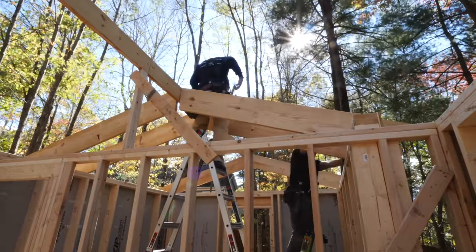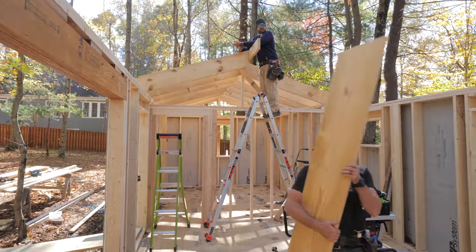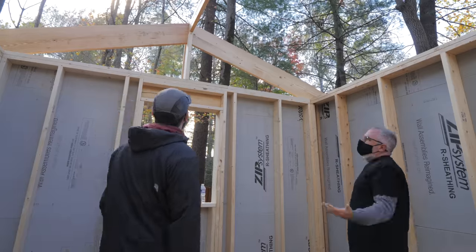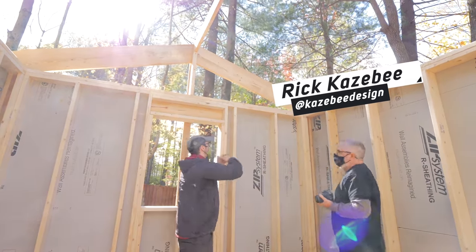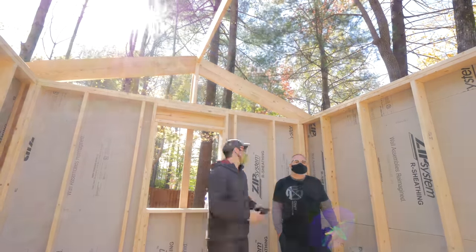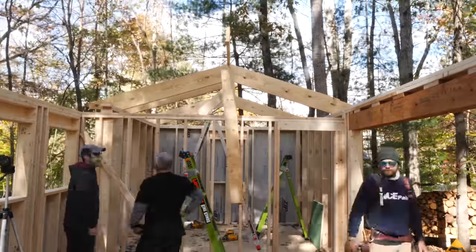From there it was really just rinse and repeat, using that first rafter as a pattern for the rest of the rafters and setting them in place with 24-inch on-center spacing. Our architect Rick also came by to visit the site — this was his first time seeing the building in person — and we got to discuss a few more of the nitty-gritty details on the design while he was on site. We repeated the same process of setting the rafters at the other end of the building above the guest bedroom.